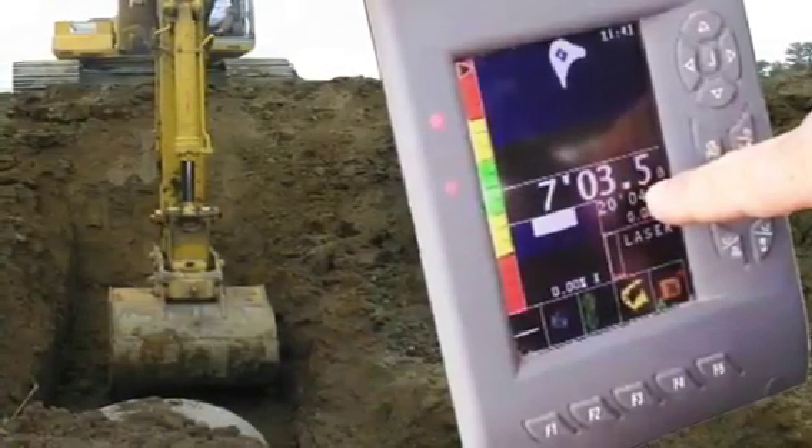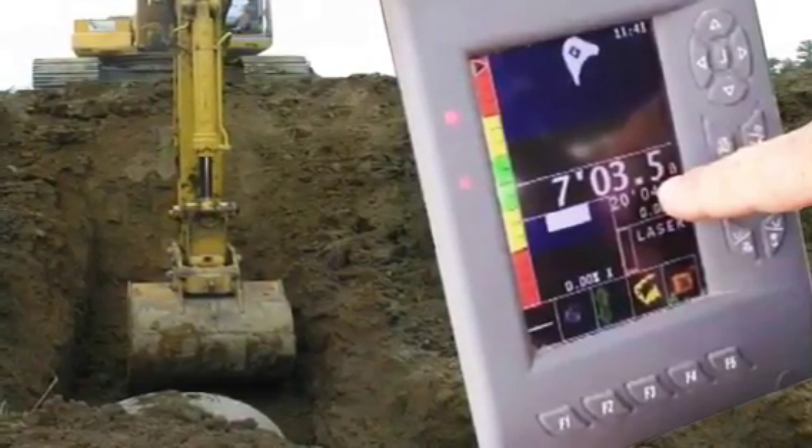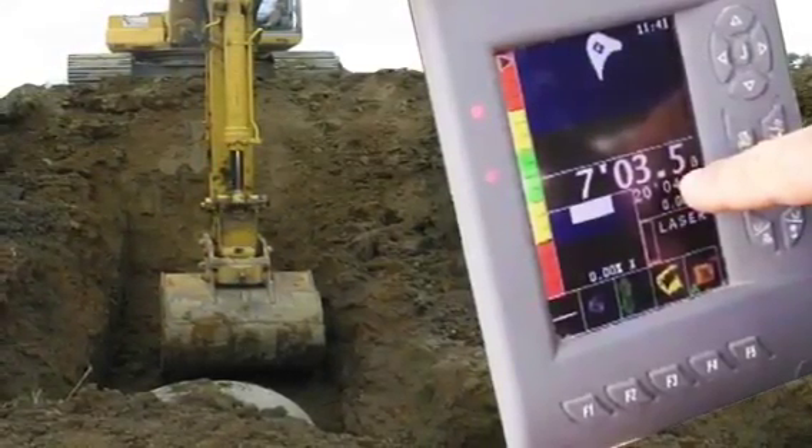Don't forget, when you have the iDigBest system in front of it, you can run your own grades, check your own slopes — and soon enough the iDigBest system will be automatically running this come along with the push of a button.